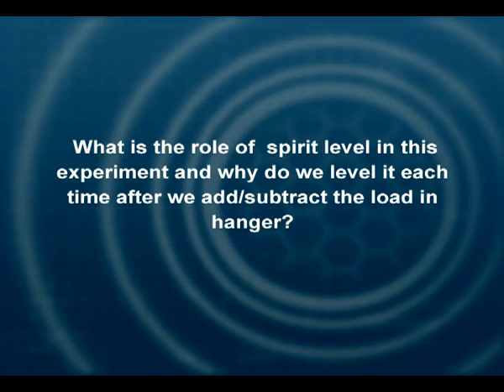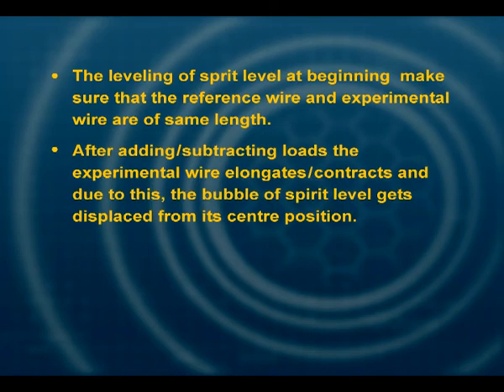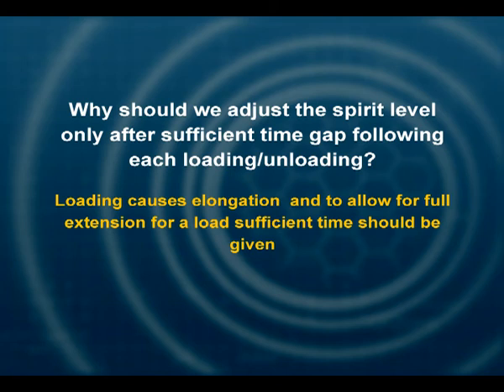What is the role of the spirit level in this experiment, and why do we have to keep leveling it? The leveling of the spirit level at the beginning ensures that the reference wire and experimental wire are of the same length. After adding or subtracting load, the experimental wire elongates or contracts, so you have to use the spirit level again and bring the bubble back to the center to check out the extension. Why should we adjust the spirit level only after a sufficient time gap? Because when you load the experimental wire, it takes some time to extend completely, and we must allow for this time; otherwise the reading would not be accurate.